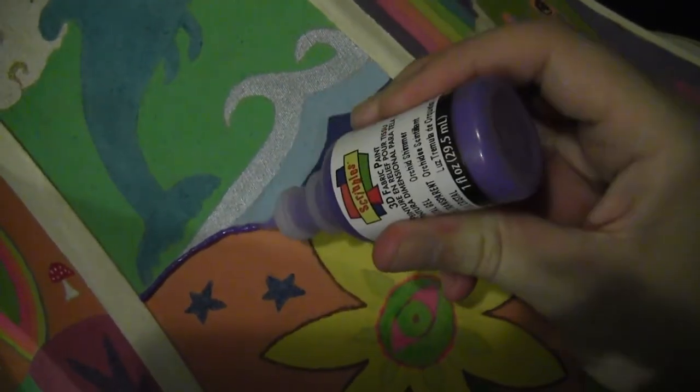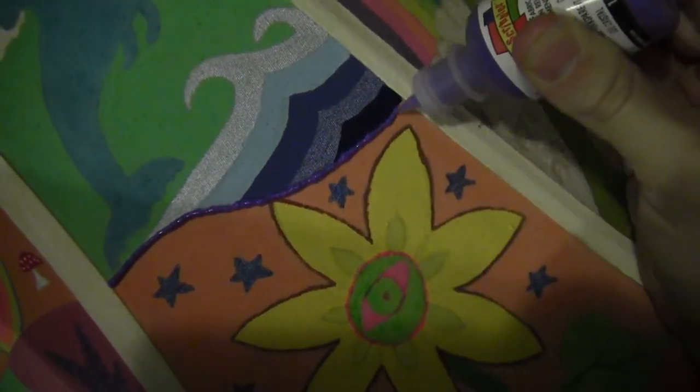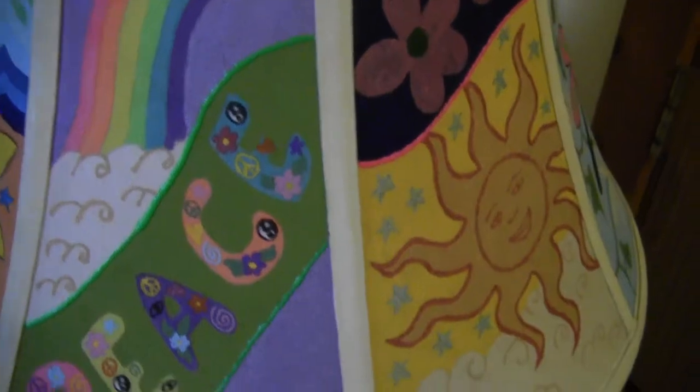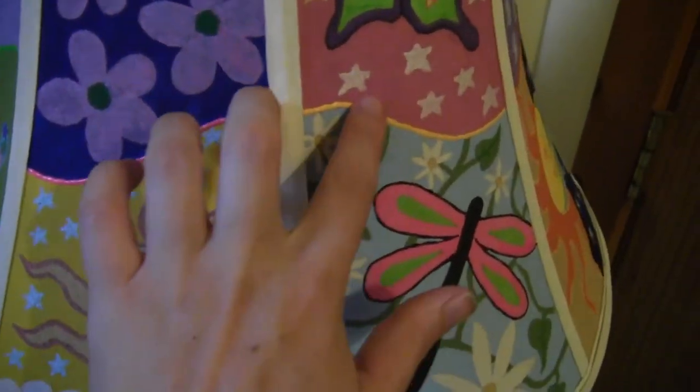To finish it off, I took some puffy paint and put it along the lines to separate all the sections, just to give it a little dimension. You can see it here around certain pieces and lines in the middle.